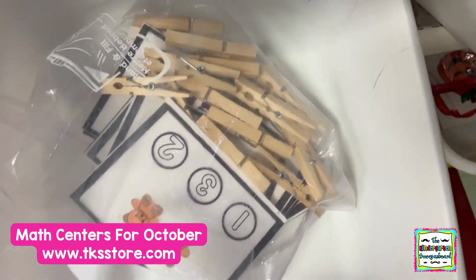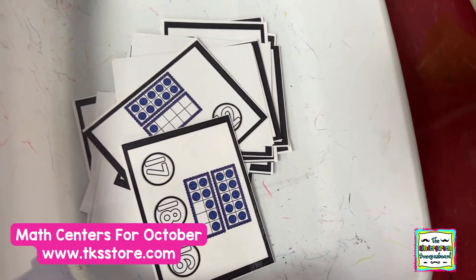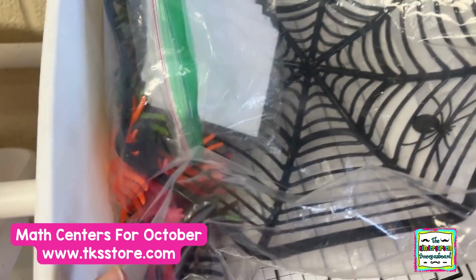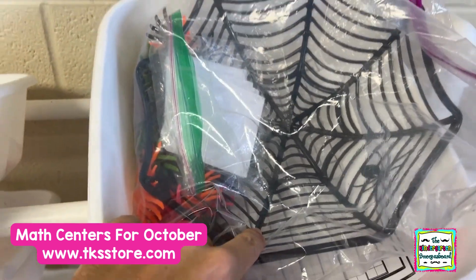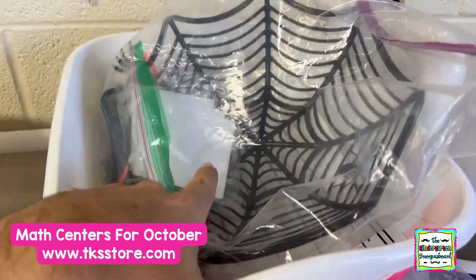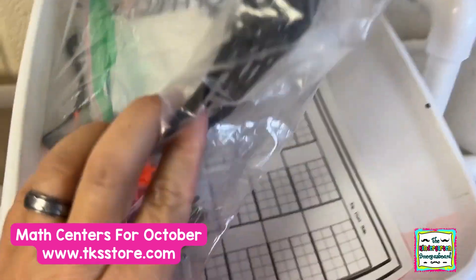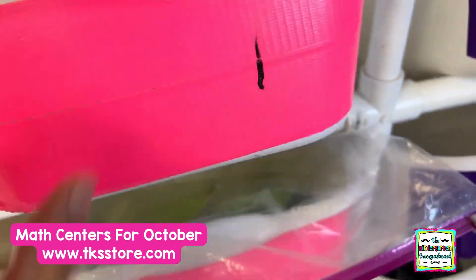Clip it, learn it — so they're counting bears. Clip it, learn it — they're counting 10 frames. Over here we have a very hands-on center: the spider web bowl from Dollar Tree, some spiders, and number cards. They pick a number card, put the right number of spiders on the spider web, and then make the 10 frame on the recording sheet.